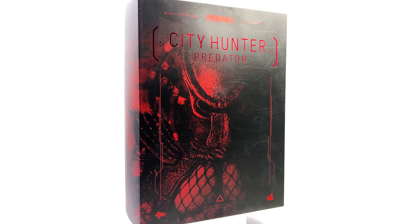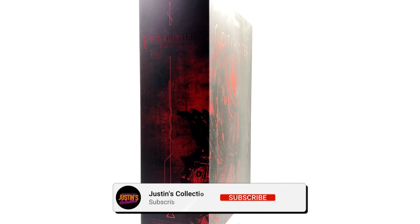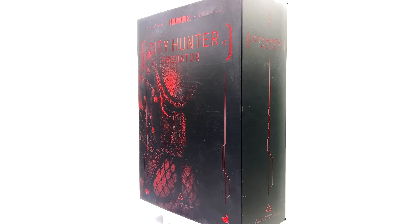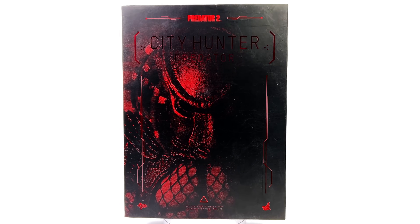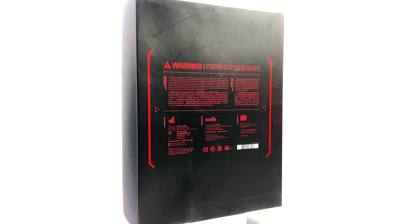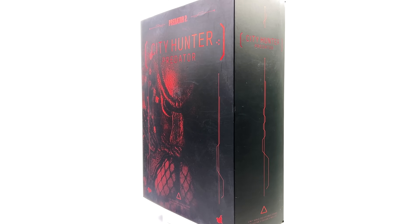Hello ladies and gentlemen and welcome back to my channel for another Hot Toys 1/6th scale figure unboxing and review video. Today we are going to be taking a look at none other than the City Hunter Predator from Predator 2.